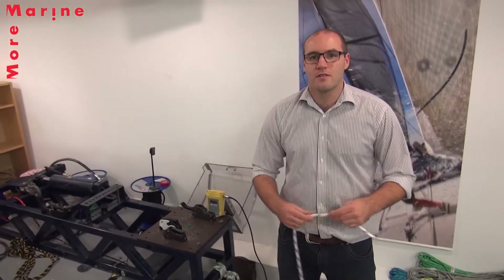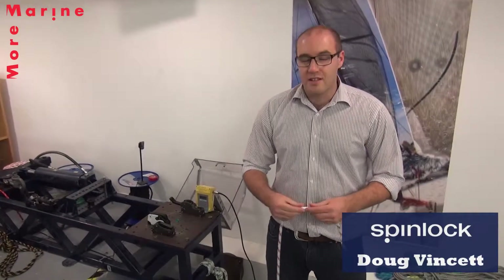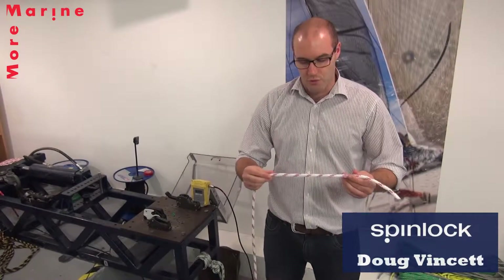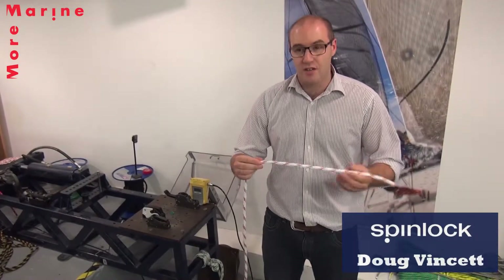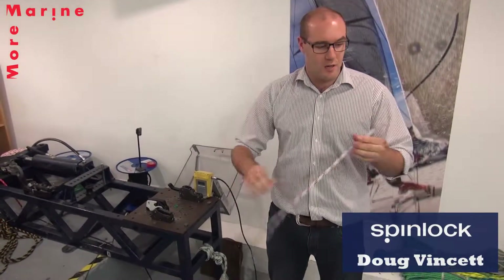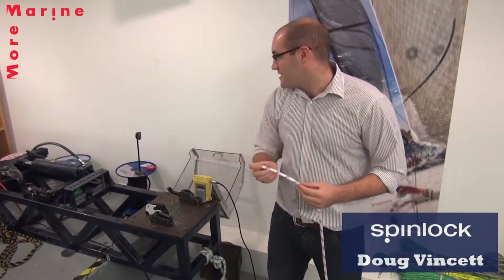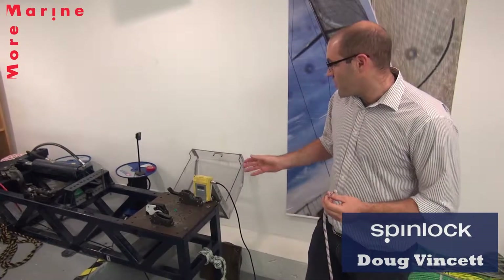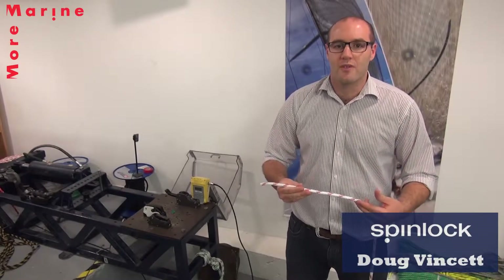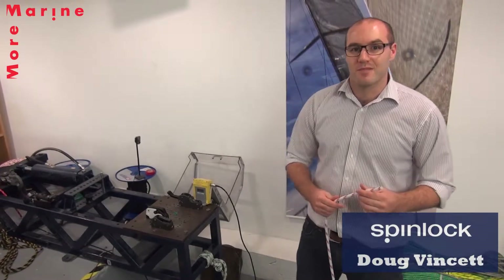So today we're at Spinlock headquarters in Cowes, and Doug from Spinlock — what are we going to do today? So today the guys from Moor Marine have come up to bring some rope so we can test it with them. Right here we have the Moor Rope 10mm. It's double braid, it's 100% polyester, it's not pre-stretched or heat-stretched at all. We've got a 24-platt cover and a 12-platt core in there. We're going to test it on our XTS range of clutches and our XAS range of clutches, just to give you a view of how our clutches perform in conjunction with the Moor Rope. Alright, let's go for it. Great, thanks very much.